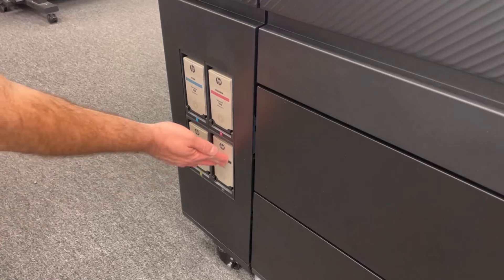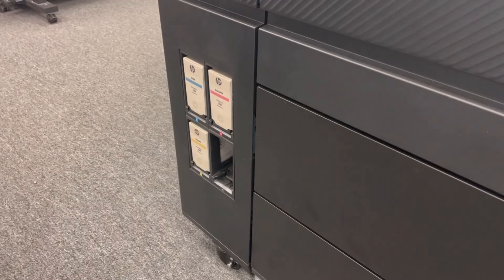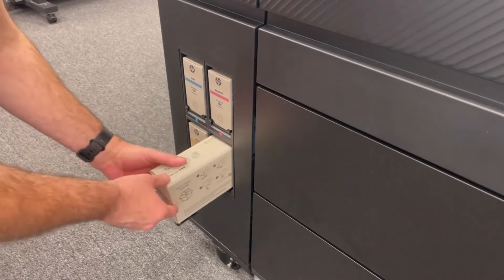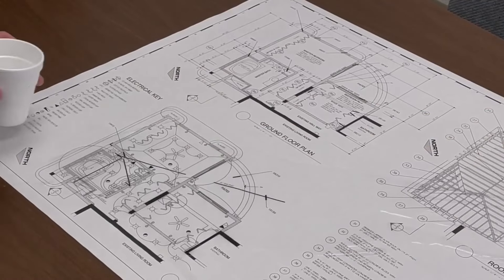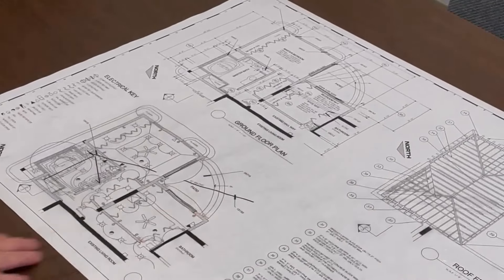The XL3800 is packed with 500 milliliters of HP Flex pigment ink tanks, so you get fantastic print quality across all media types, whether it's standard bond paper, photo paper, or even polypropylene banners. And thanks to the pigment ink technology, all prints are fade-proof and water-fast.